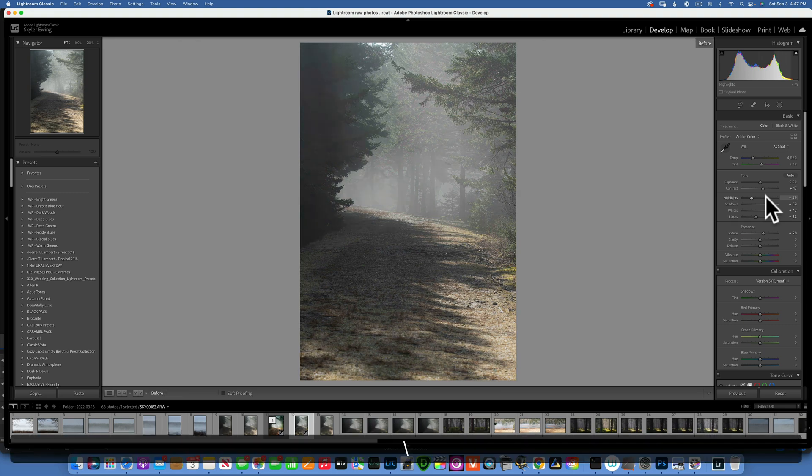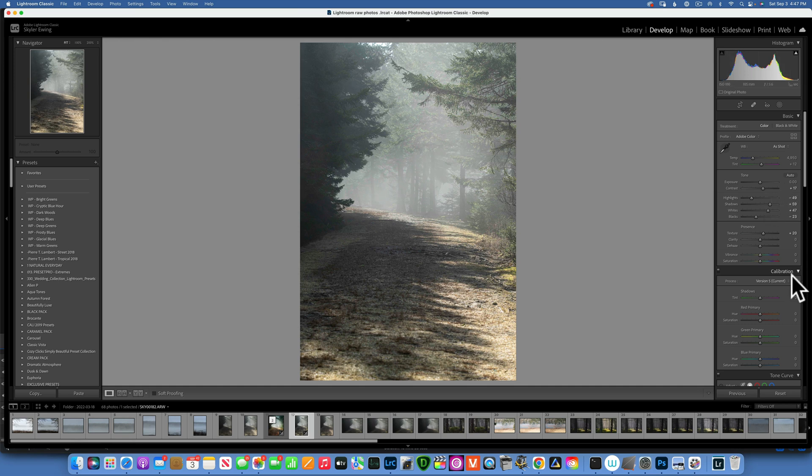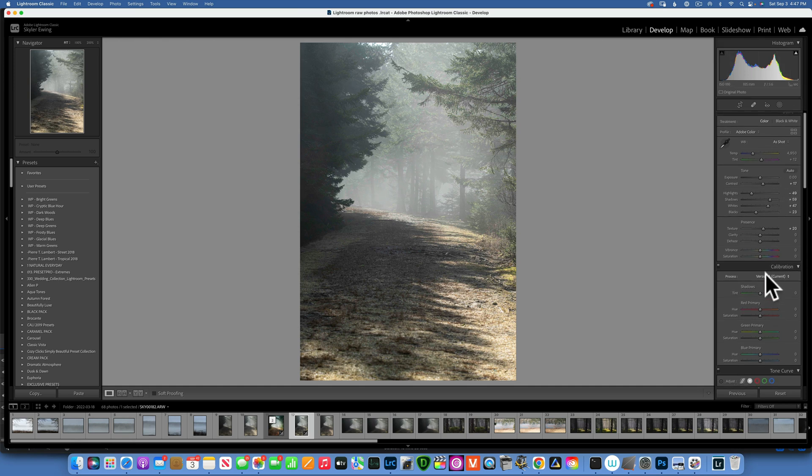I also want to add a little bit of calibration. In the camera calibration, I will just take the saturation of the blue all the way to something around 80 to 82. This is the before and after — it just pops the colors a little bit, makes it look a little bit more vibrant. It's a very natural way to enhance colors in Lightroom.